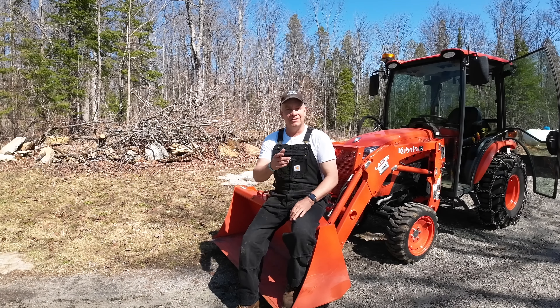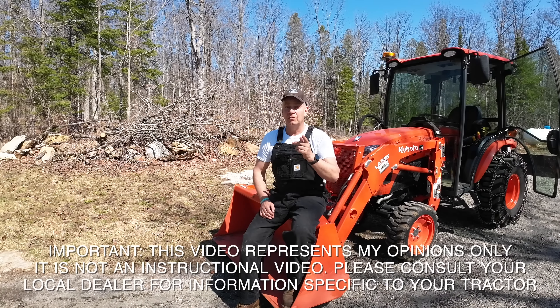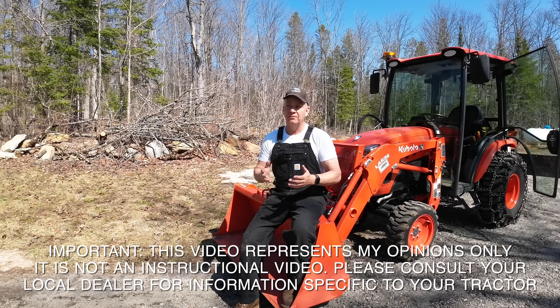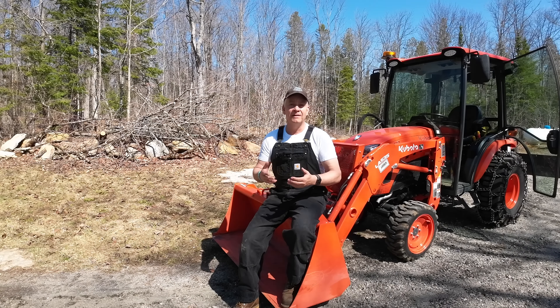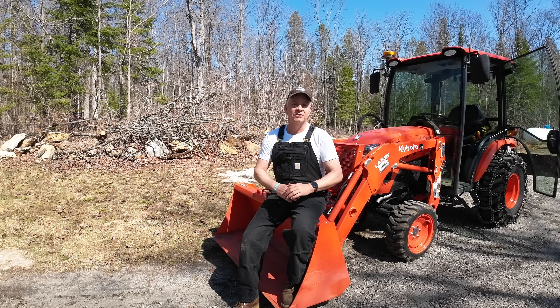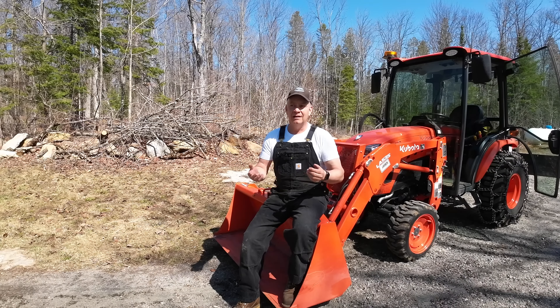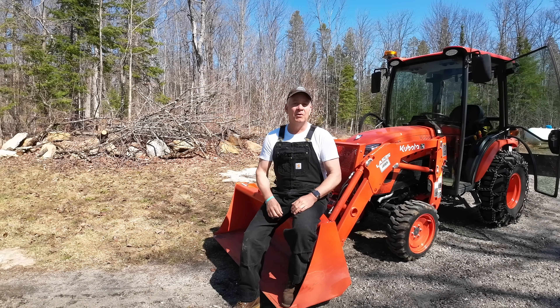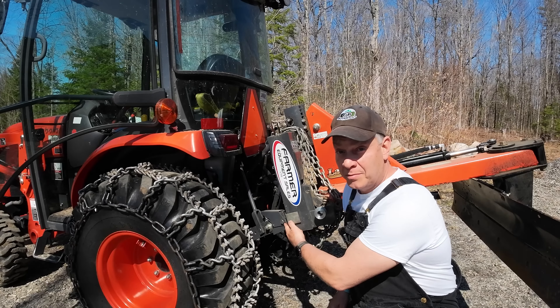Before we go any further, please remember if you're new to the channel, I am not an expert on tractors. However, in the description of this video, I am going to give you a link to three different YouTube videos — the three most informative videos I've ever found that discuss the need and effect of having balance, counterweight, or counterbalance on the back of your tractor and why it's so important. Ballast, counterweight, and counterbalance are kind of interchangeably used terms in the industry. When you hear any one of those terms, they're basically referring to weight being applied to your three-point hitch.